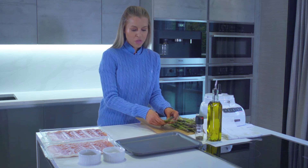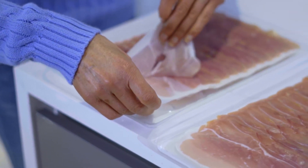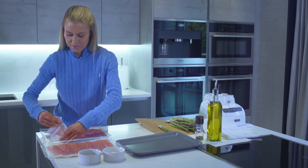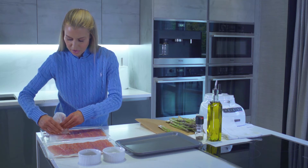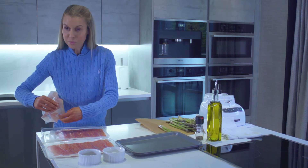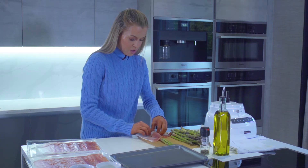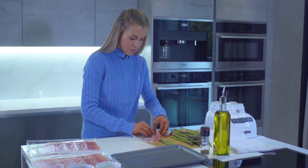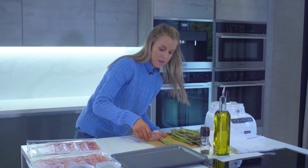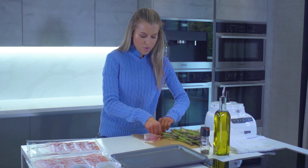I'm just going to take around three asparagus at a time, and then with that I'm going to take a couple of slices of the prosciutto. I'm going to put around two slices on top of each other — they don't need to be totally flat, it won't matter.